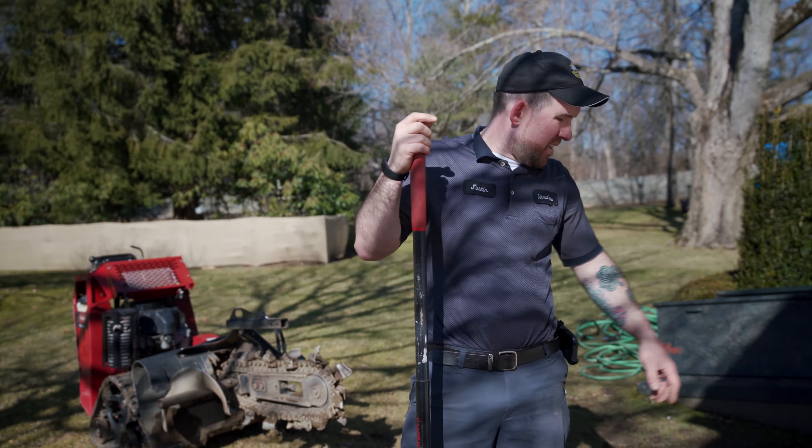That machine made this a lot easier. It just digs a 5-inch trench for you — you just maneuver the machine back and forth and it digs a nice trench, so you're not digging with a shovel.